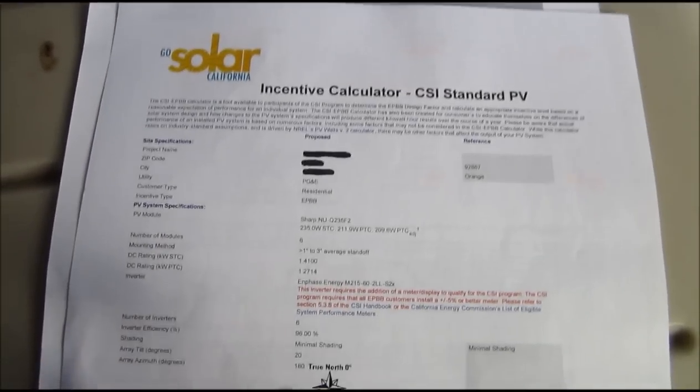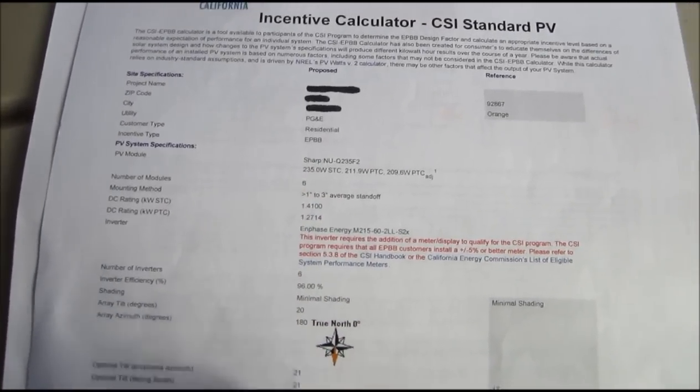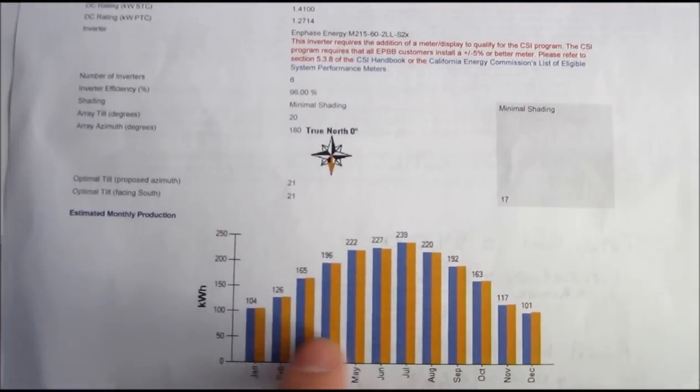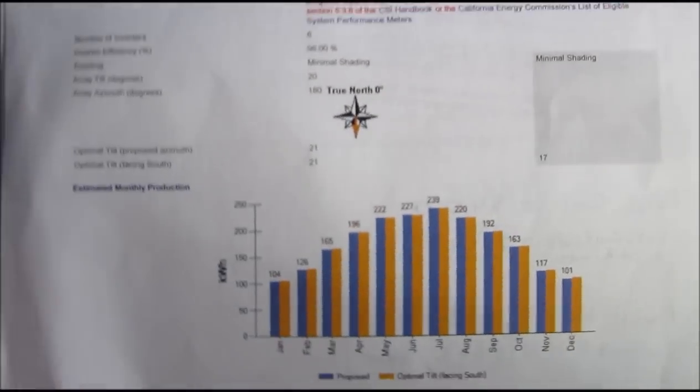I used various calculators. Go Solar California has a good one. You put in the number of panels, the inverters, tilt, direction, how far off the roof they are — basically it gives you a chart. I made sure that all of this is going to be producing in that high tier rate so that I can get a good payback.